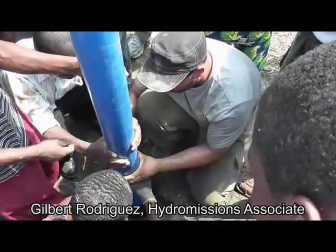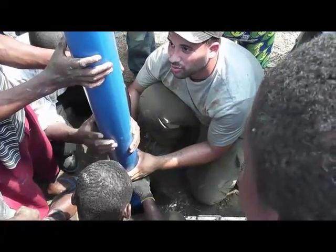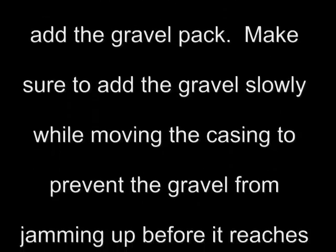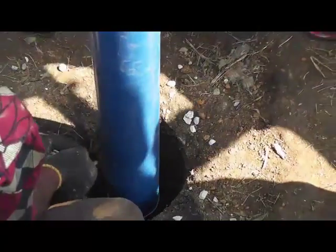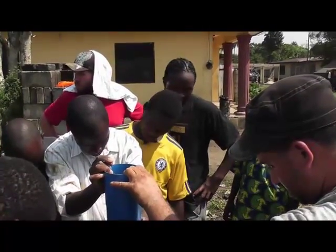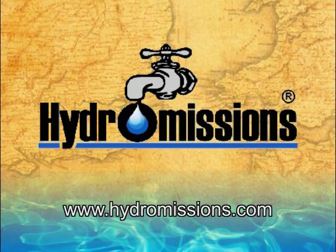We're just sliding the casing in now, slowly. You don't want to jam it in there because it could collapse on you. We're just going slowly and putting the casing together, but we want to move at a steady pace — you never want to stop. So we're going to leave it in there.